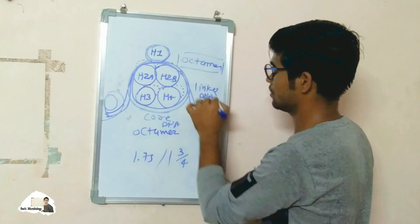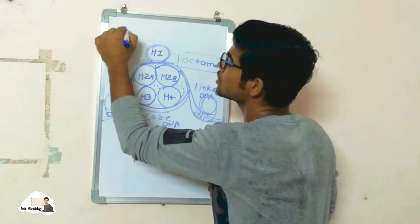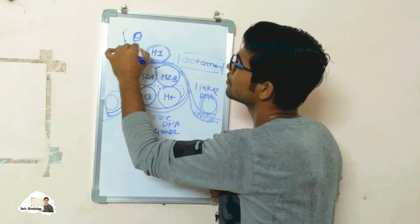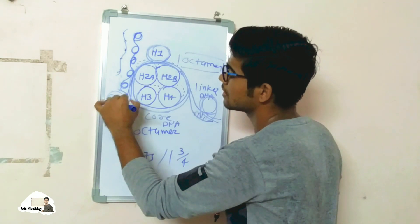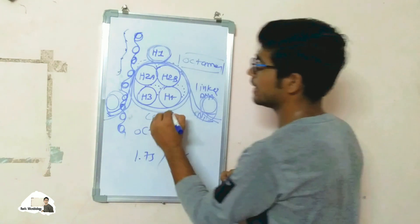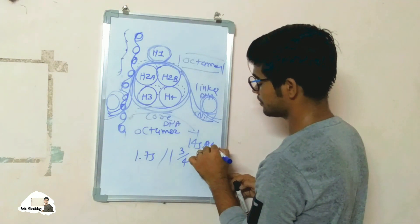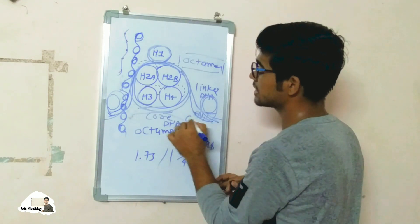The DNA gets packed in this way. The core DNA is made up of 146 base pairs, and the linker DNA is made up of 60 base pairs.